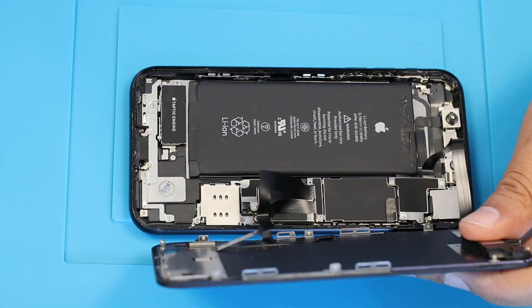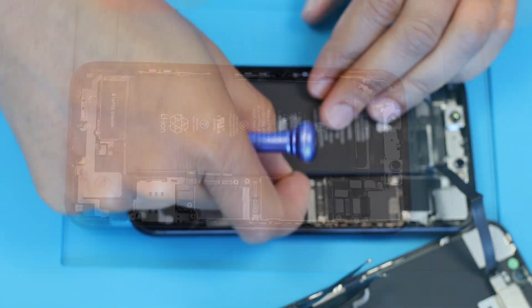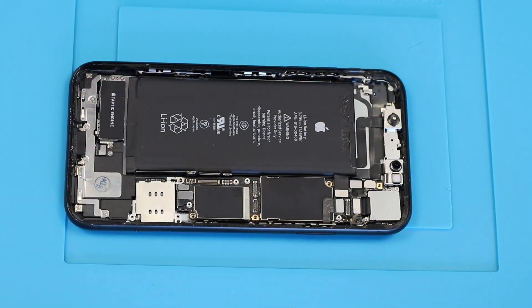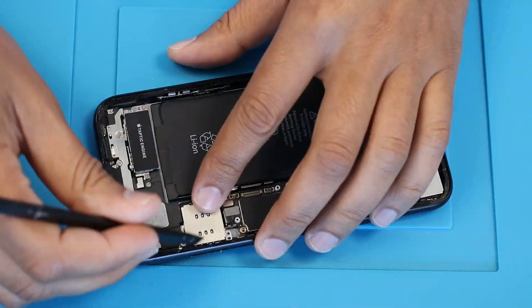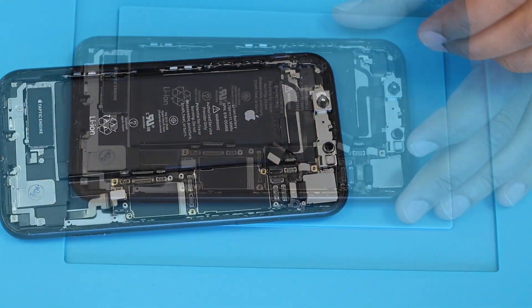At first, we will disassemble the phone. Removing the sandwich motherboard.